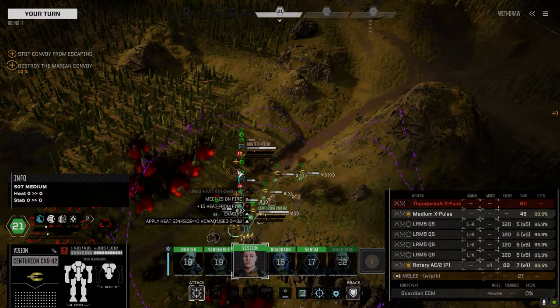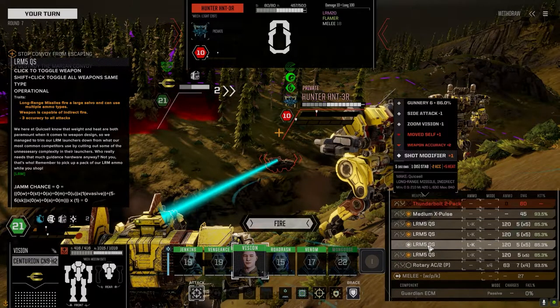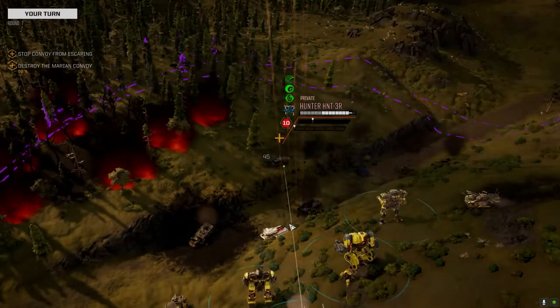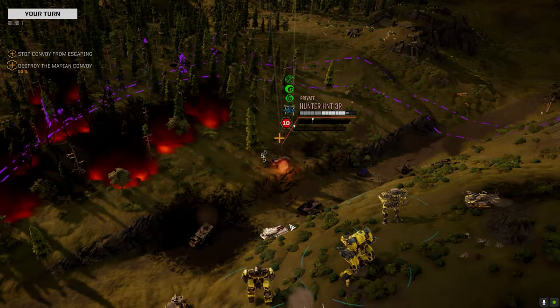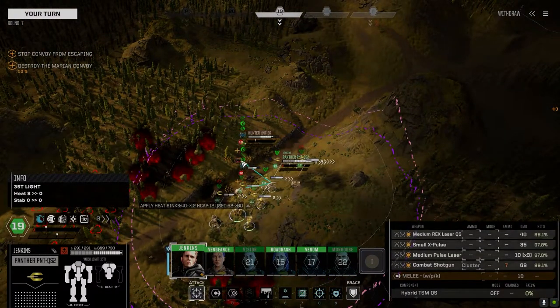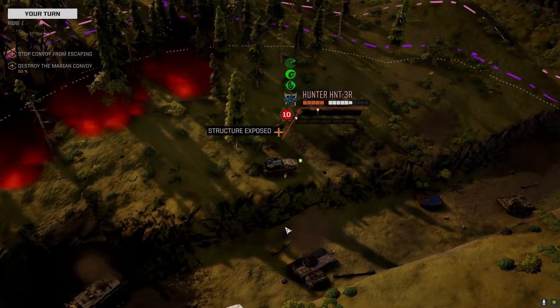I'm not going to waste the rotary on that thing — I don't want to jam or misfire. Got it. All right, now that we know what that rotary can do, we're going to have to test it out in a longer scale battle. See ya.